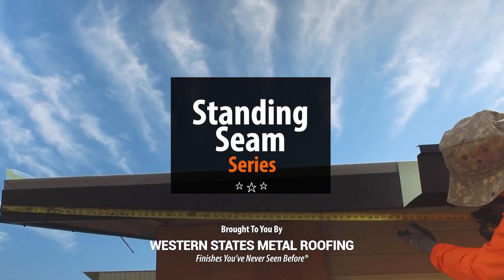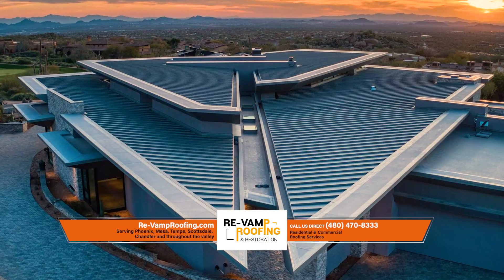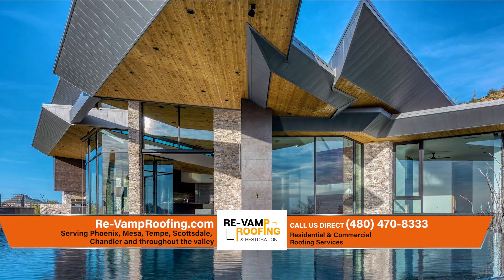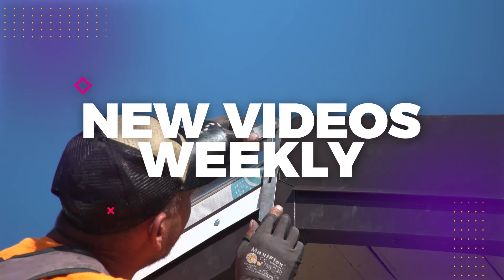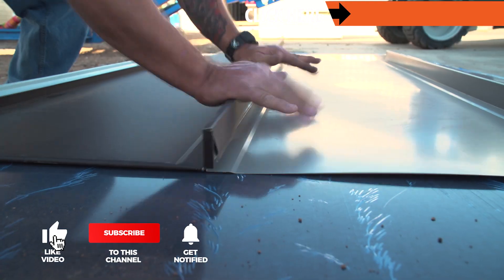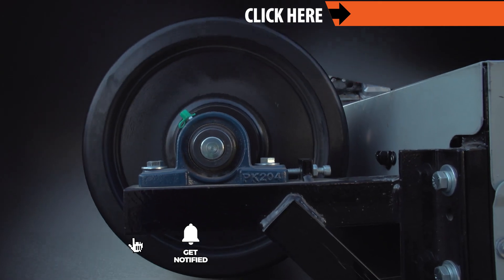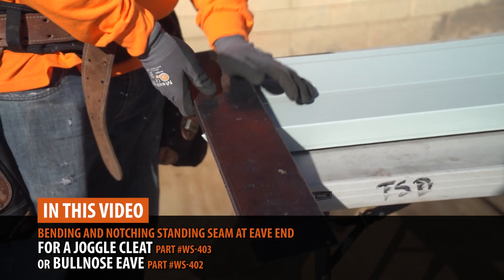Welcome to the Metal Roofing Learning Channel's Standing Seam Series. We've teamed up with the experts at Revamp Roofing to bring you everything you need to know to install a standing seam. We will be releasing a new standing seam installation video weekly. Check out our Standing Seam Installation Series playlist — link in the description or subscribe so you don't miss out. In this video we will cover bending and notching standing seam at eave end.